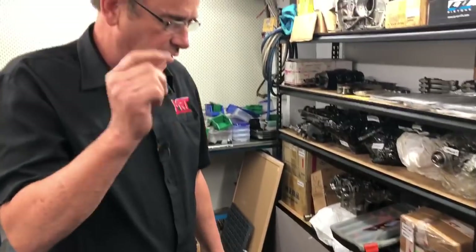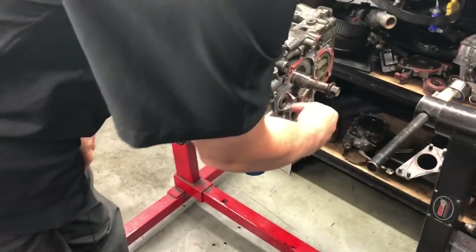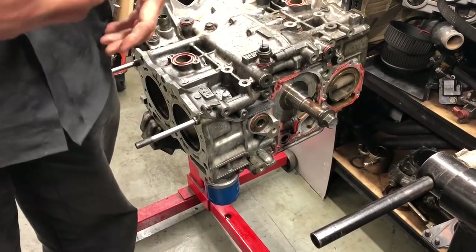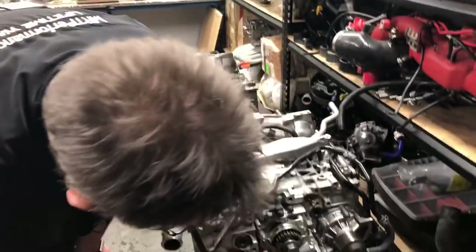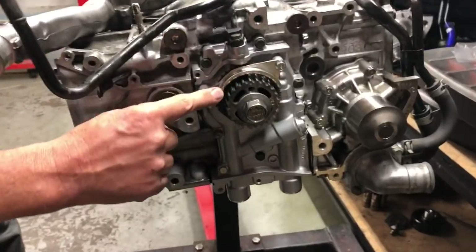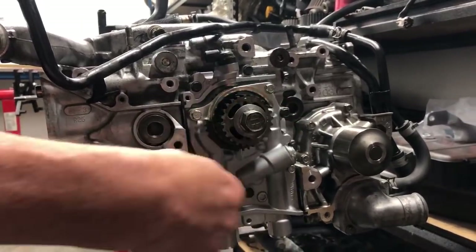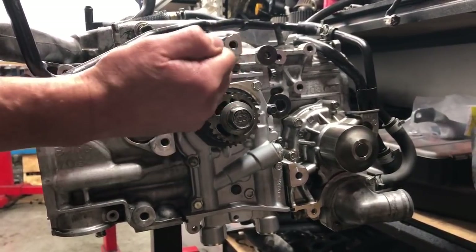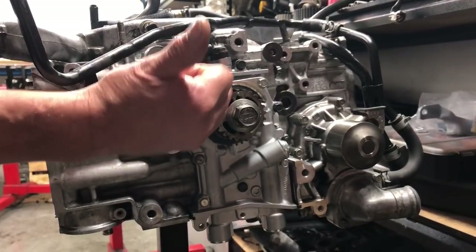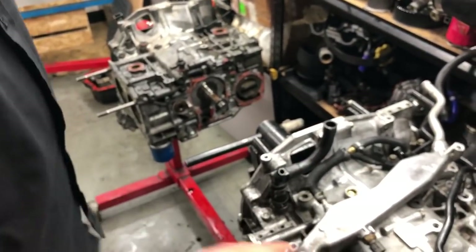One of the things I failed to point out in the last video was some things we found out later — when this engine was reassembled, it was missing some key components to locate the timing belt. What I want to show you is on the front of this engine, the oil pump's in place, but you see this guide here. The timing belt sits between that guide and the tooth part of the belt, which is part of the crankshaft, which drives the timing belt to drive the camshafts when the heads are bolted on. That guide is designed to be a tight fit but not rub on the belt, reducing the risk of the belt jumping off these teeth when the engine is rotating.